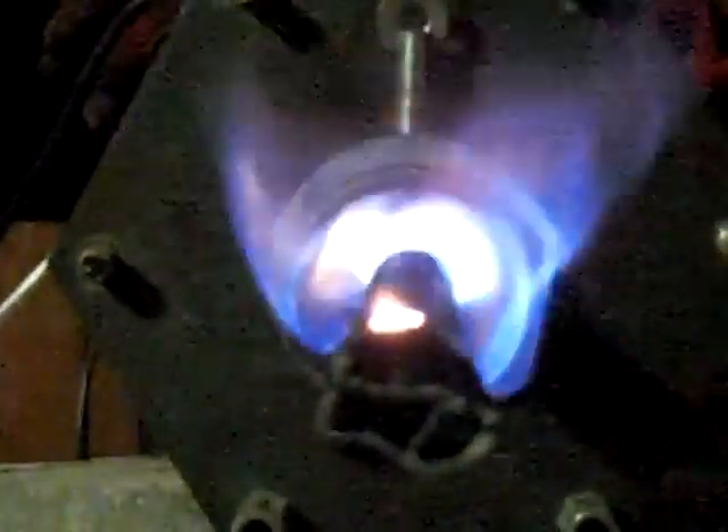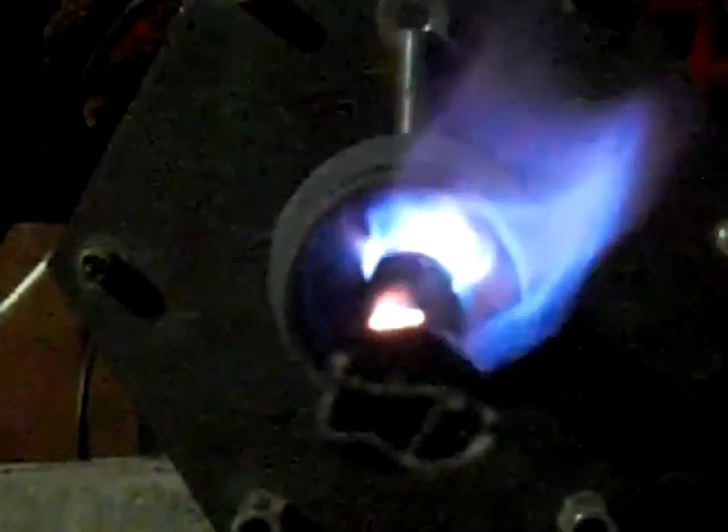We need to blow up that propane there. Turning up the propane. Trying to get the flame to go back into a level 3. It has actually widened the purple band. Beautiful, beautiful purple.